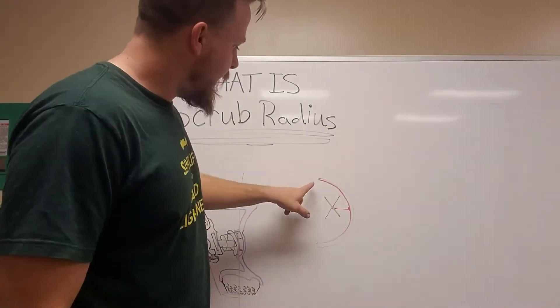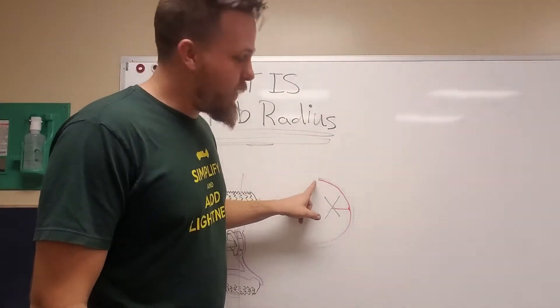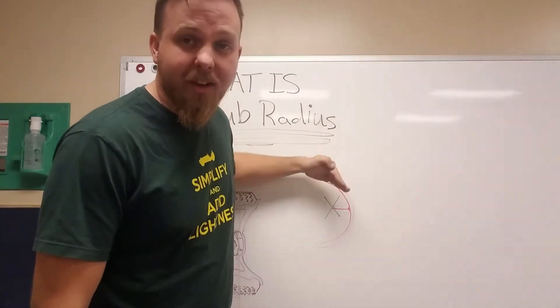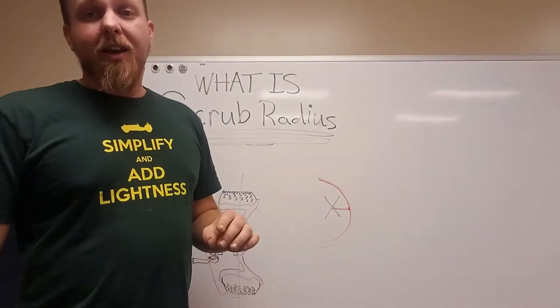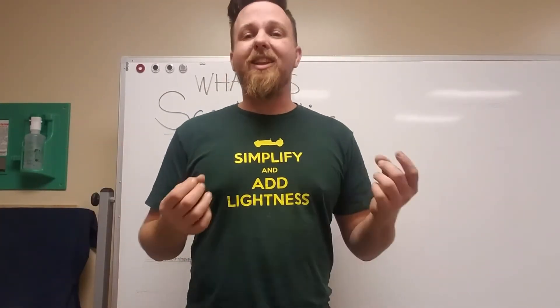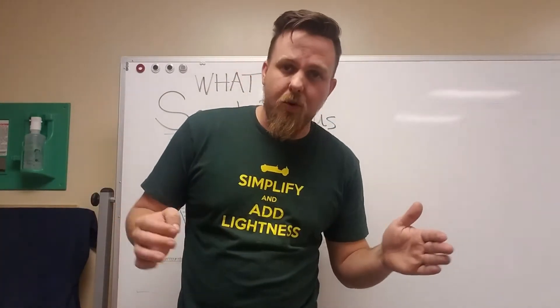Scrub radius is essentially making your wheel go around an arc instead of pivoting in its spot. Ways that you can reduce scrub radius but still get clearance mainly involve having a longer lower control arm.